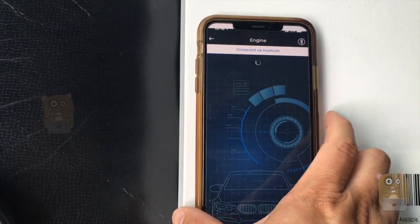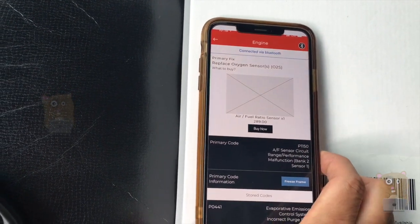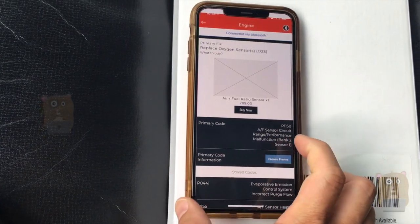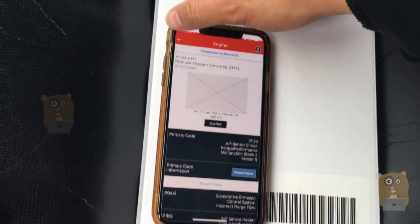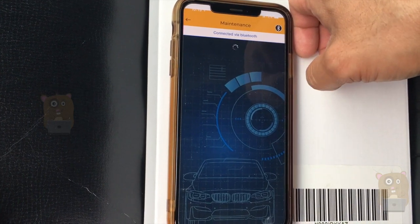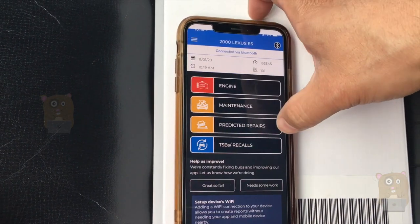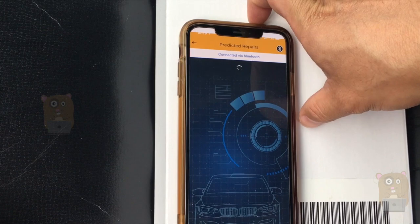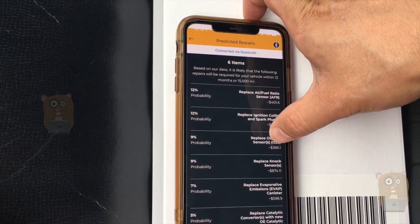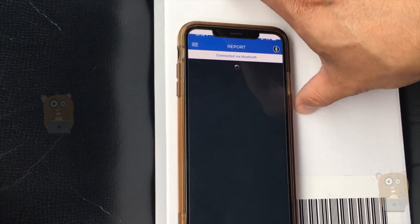Engine — let's check out engine first. It's basically telling me what I need to get to fix the codes it discovered. Let's also check out maintenance — I think these are things I already do. Then there are predicted repairs: based on their data, it's likely that the following repairs will be required for my vehicle within 12 months. Interesting type of report.